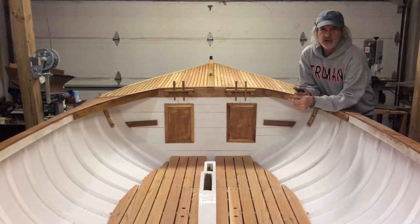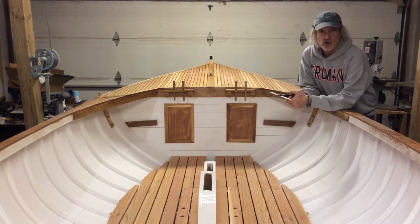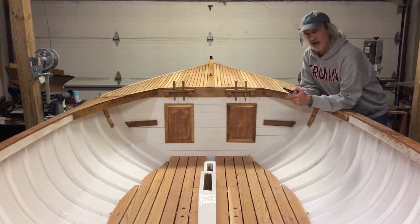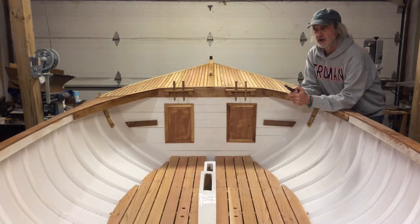Welcome back. Chuck here with Jenkins Boatworks. We're working on the Haven 12 and a half — been at it for three years. We're getting there; it's really starting to look complete and I'm very happy about it. Each and every little job is just the next task in an overall completion, and we're starting to get there. With the decks complete it really looks like a boat.